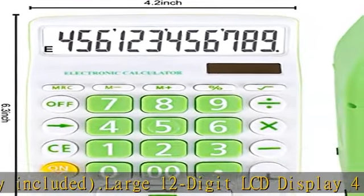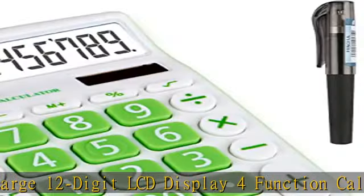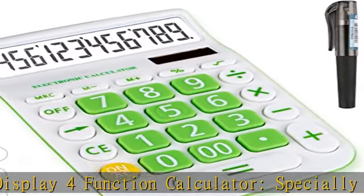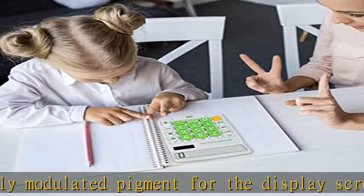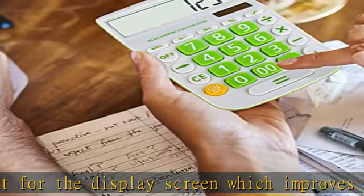10-key calculator adding machine with computer keyboard-type big easy buttons — easy to press with fingers. Large display designed to sit flat on a desk, countertop, or table for convenient access. This calculator is easy to carry for quick and easy tax calculation.